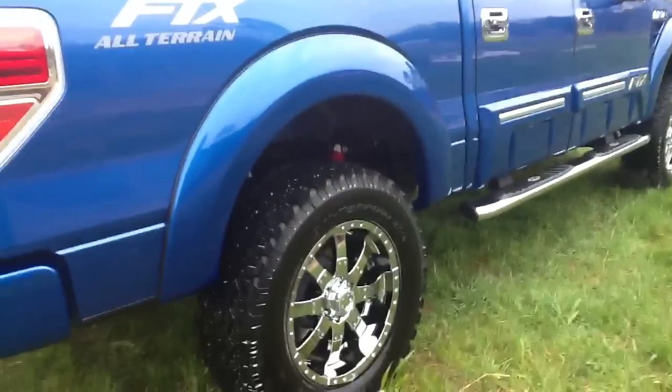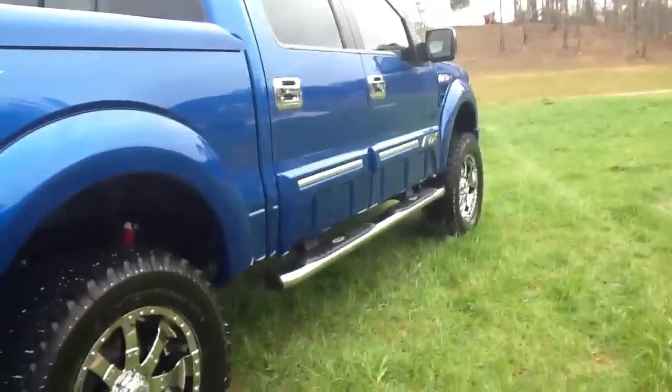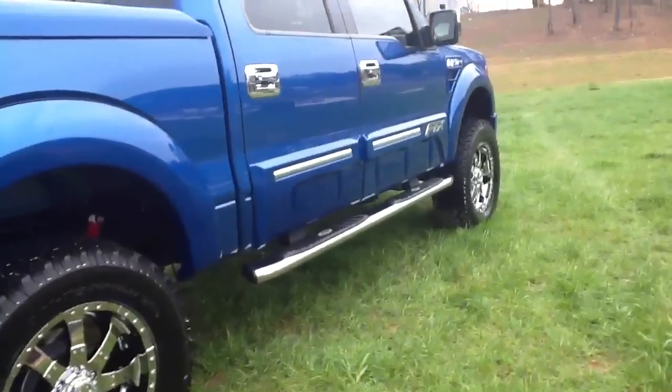The other side of the truck is the same way — you've got the red shock boots in the back for the Rancho shocks that we use on them. Ground effects on this side as well, to mimic the other side, and both are looking the same.